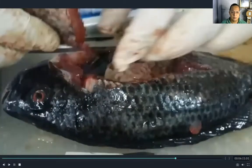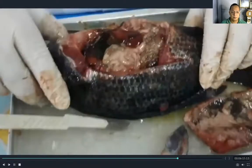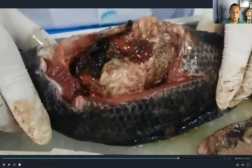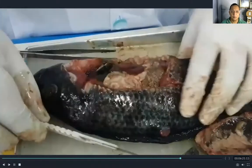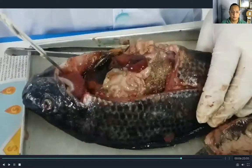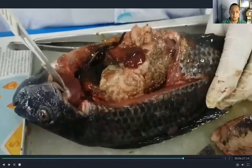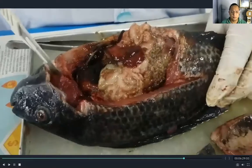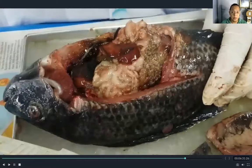So this is the internal parts of the tilapia — these are the internal organs. Let us start with the gills. Again, the gills help the fish to breathe, and the gills are the breathing organ of the fish.